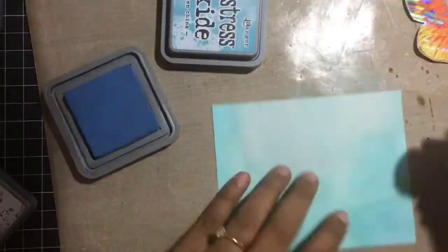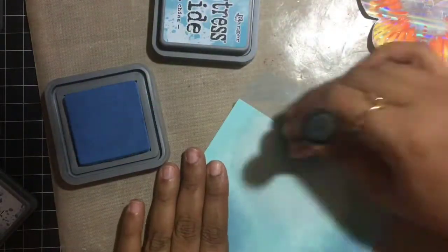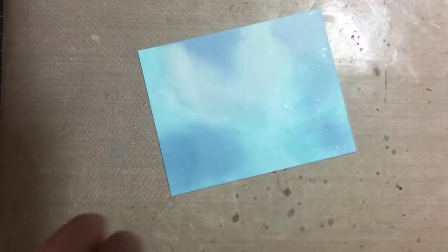I'll list all the shades I've used in my blog and in the description box so it's easier for you. Once this sky-like background is done, I will sprinkle some water droplets on top of it to take away some of the color, and this bleached look looks just amazing.